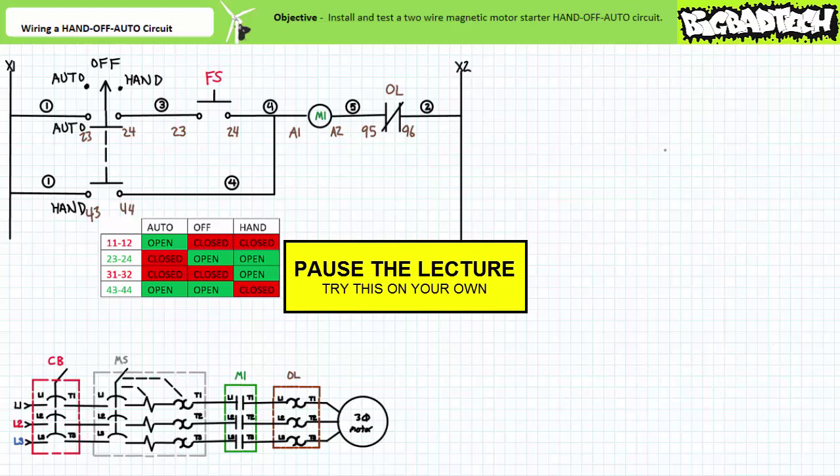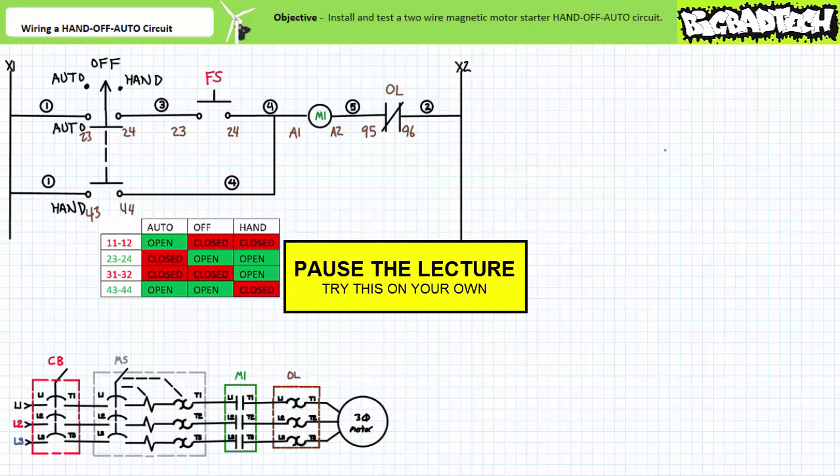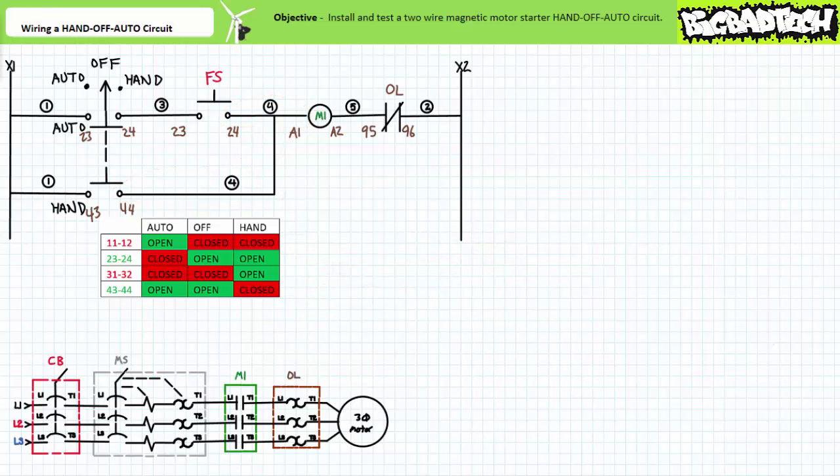I emphatically recommend wiring a ladder logic diagram left to right, top to bottom, rung by rung. Ask yourself where the wire of interest comes from and where it goes — in that rung only. Only when you land at the grounded X2 side of the control transformer is that rung complete, and you are allowed to move to the next rung. This saves second-guessing and backtracking and ensures a completed functional product. Wire numbers are best thought of as nodes — wire four is a pooled connection, and only convenience dictates which terminal is physically employed to best advantage.